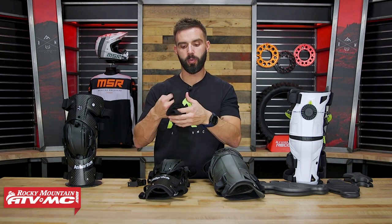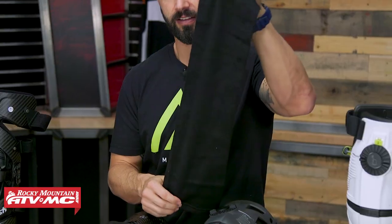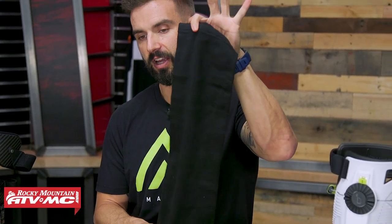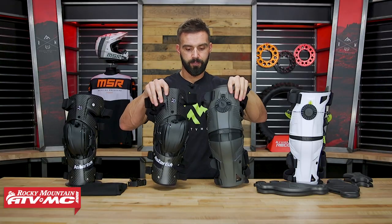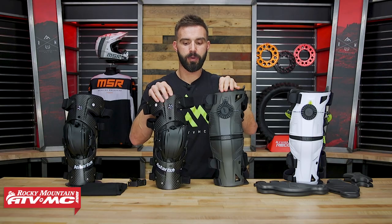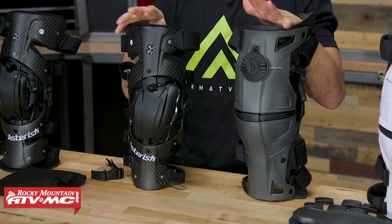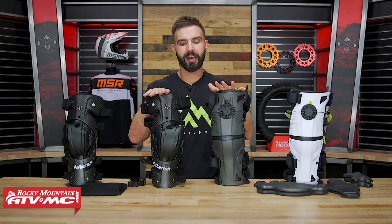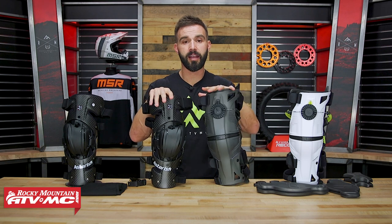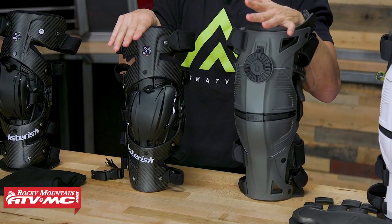One extra perk with the Asterisk: since you're spending more money, it is nice that they include some knee brace sleeves with your purchase. That's my side-by-side comparison of the Carbon Cell 1 versus the Mobius X8. I've ridden both — I think they're both great knee braces. Take all the information we talked about today, consider my feedback, and decide which one is going to be best for you.